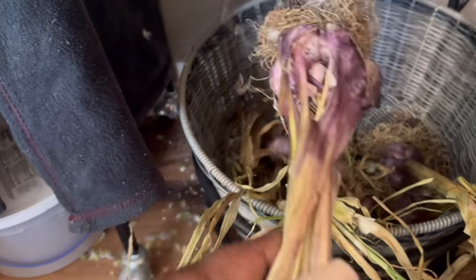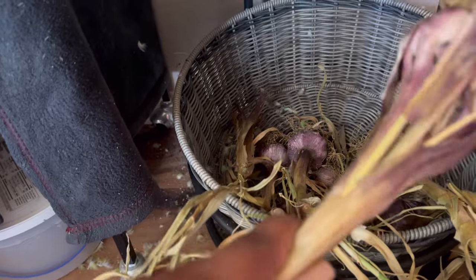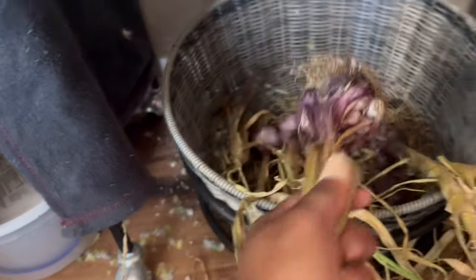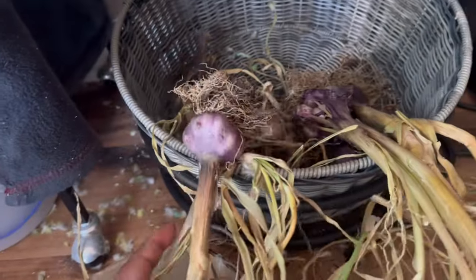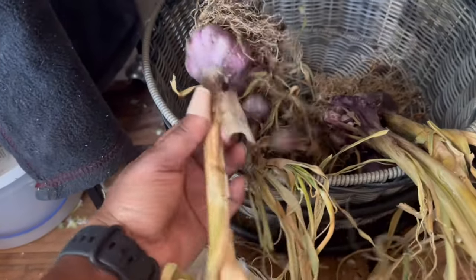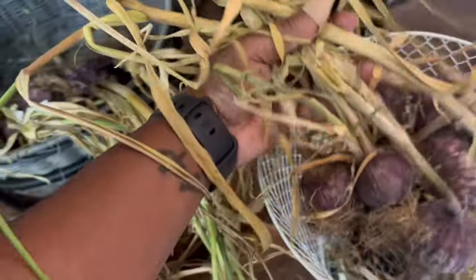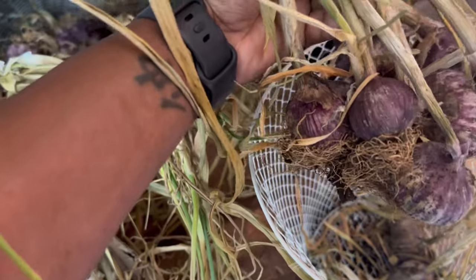This is the other garlic that I pulled out, which we need to put away and start using because, as you can see, that's separated. This is the second set. These guys are looking pretty awesome and they're also ready to be cut, put away, and processed. I've been turning them every day. I can't wait for my house to get back to what it needs to be.